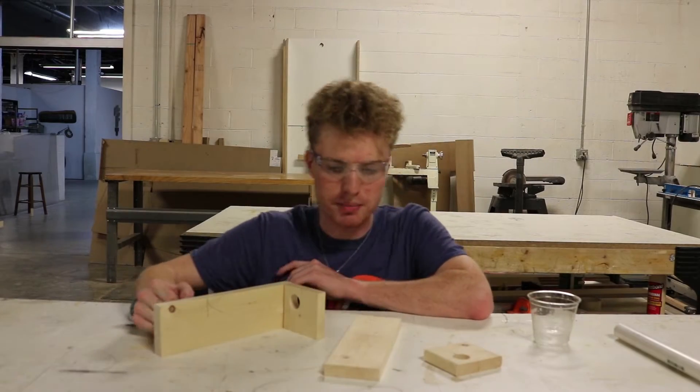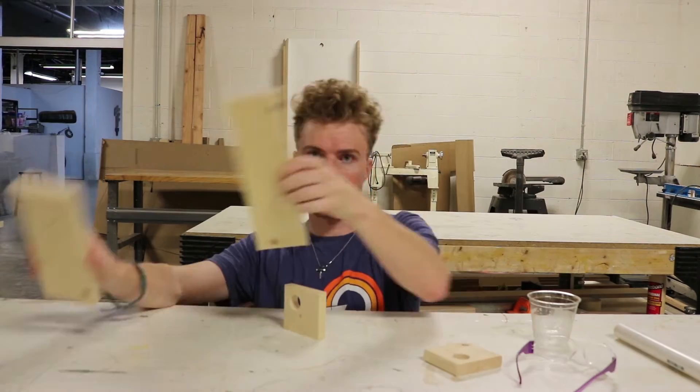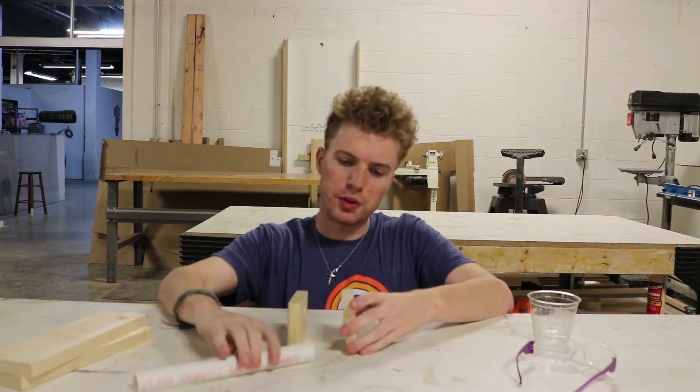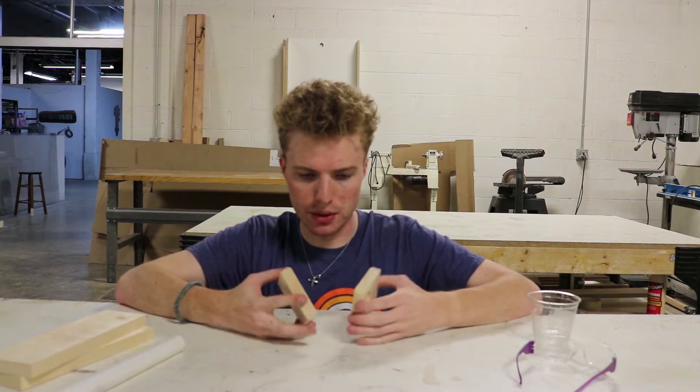I just realized I haven't been catching you guys up to speed, and I just did a bunch of stuff. So let's recap where we are. These two pieces are the long walls that go behind the PVC pipe. These two pieces hold the PVC pipe. They're not big enough around yet, so I need to make the holes bigger.